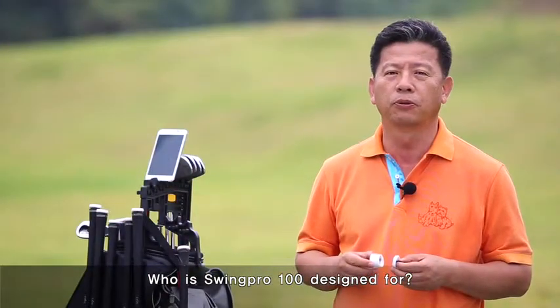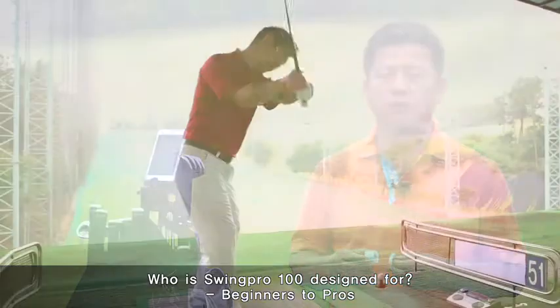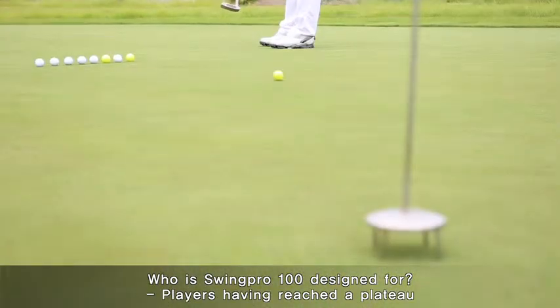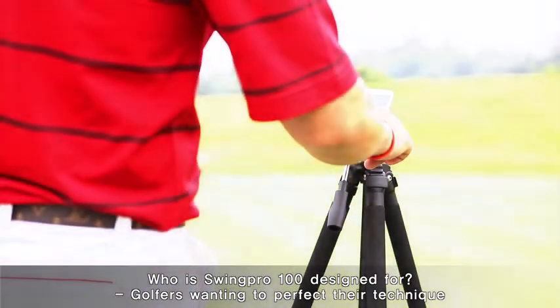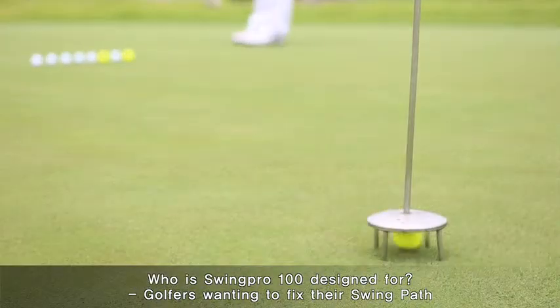Swing Pro 100 is perfectly adapted for all, beginner to pro. In particular, for amateurs aspiring to quickly become single golfers, if your score doesn't improve, use Swing Pro 100 to analyze precisely your swing plane path. It allows you to work on your position and your swing trajectory and speed.